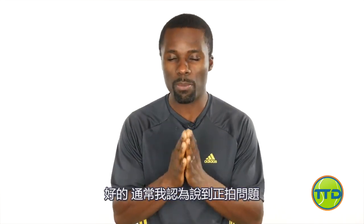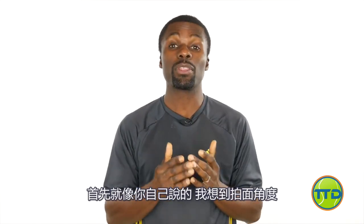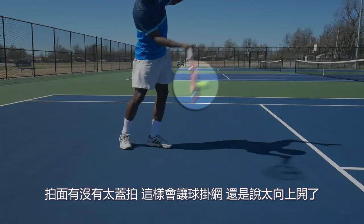Usually when I think about problems with the forehand, I kind of generalize them to three different things. First of all, like you said, I think about the racket face angle. Is my racket face level, too closed where it's going in the net, or too open? That's usually the easiest thing to fix because the ball's going to tell you what it is.